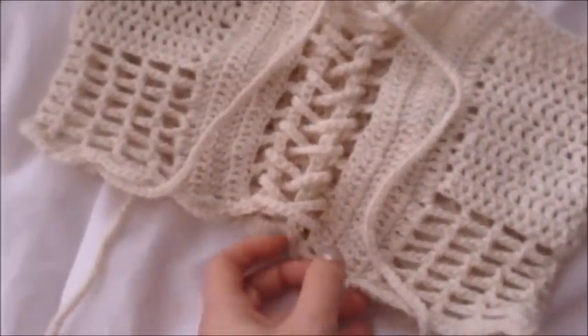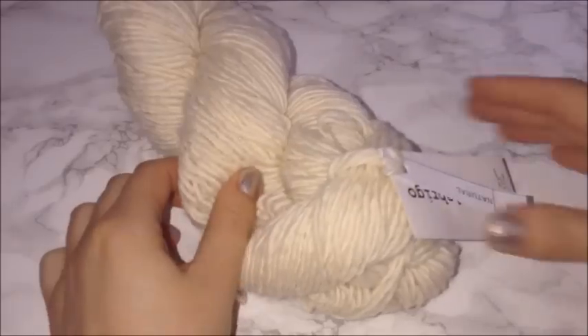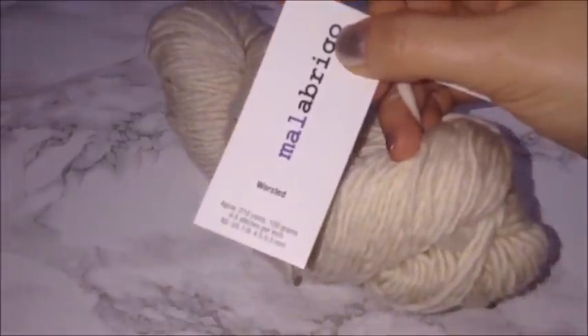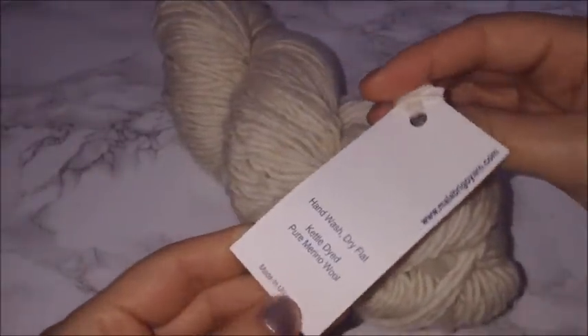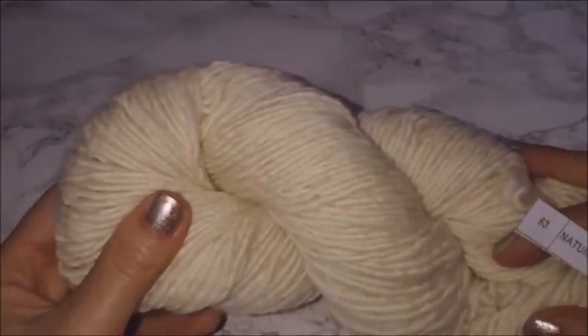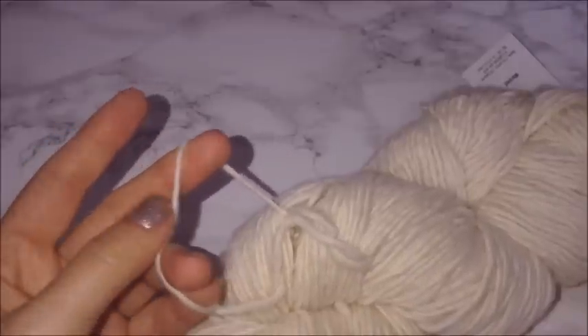Welcome back to my channel. This is going to be another tutorial for this bandeau off-the-shoulder top. I was sent a picture from a subscriber to recreate, and this is the pattern I came up with. The yarn I'm using is this beautiful hand-spun wool — I got it at a specialty yarn store in San Francisco. If you don't use this yarn, I would definitely recommend a weight two cotton yarn.